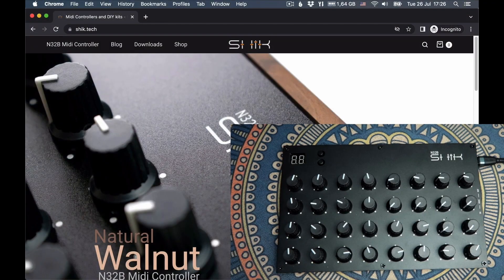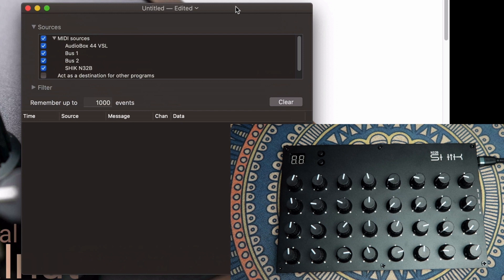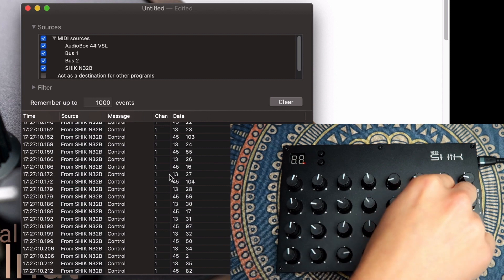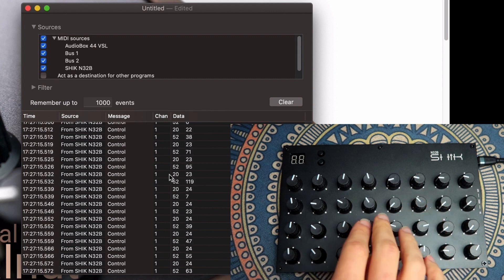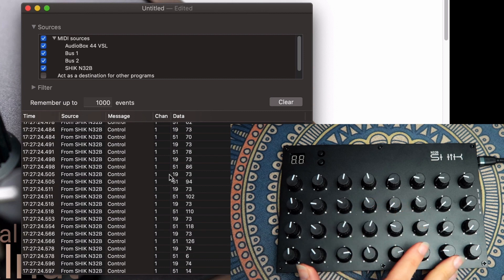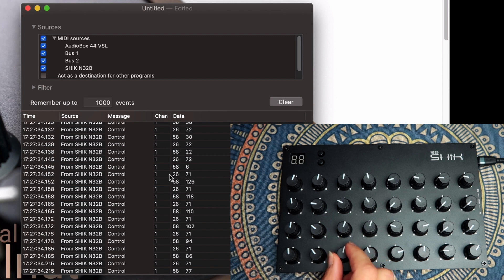First thing I'm going to do is load MIDI Monitor. MIDI Monitor is a software for you to monitor the incoming MIDI messages, so you can see whatever software is sending. Here in my MIDI sources, I already found my Schick N32B. So if I move something, I should see the message. You can see that it's sending two MIDI control changes at the same time. This is because it's sending a 14-bit message instead of a 7-bit message.